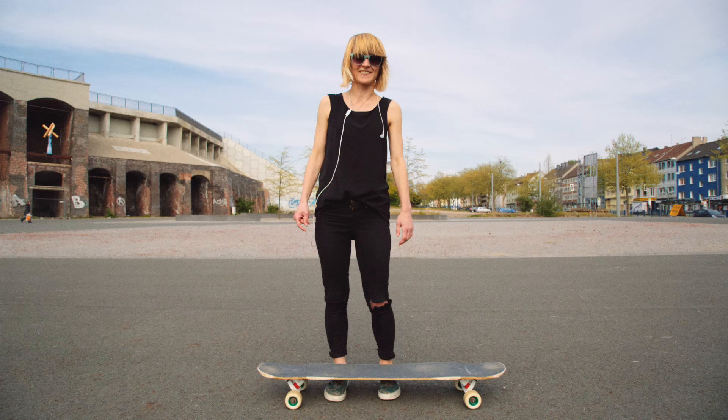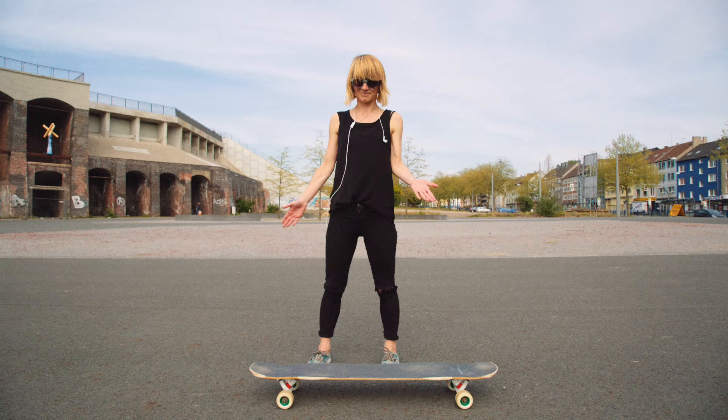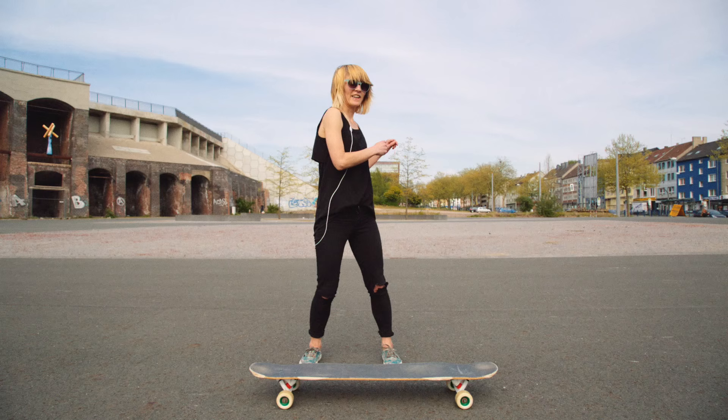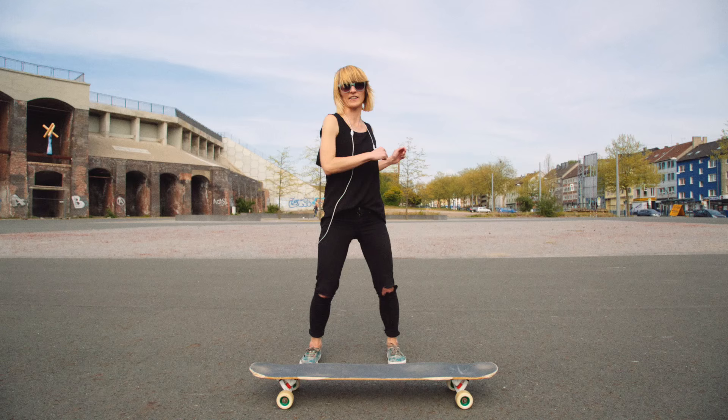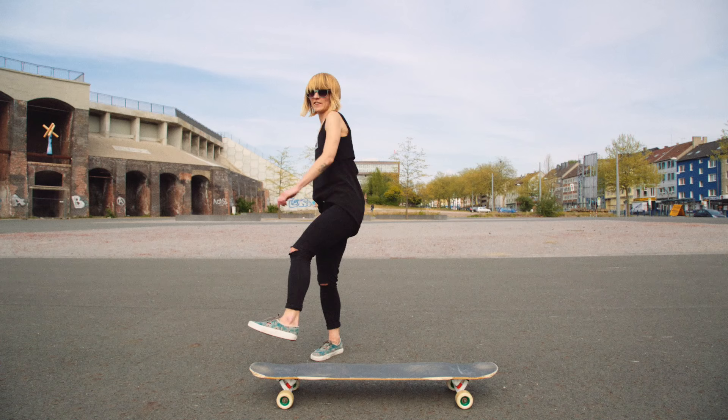The second important thing before you do the shove it is how to use your shoulders, because you have to gain momentum to come into rotation to kick the board around. Because I'm goofy, I do this with my left shoulder — I take my left shoulder back and swing it around, but stop at 90 degrees. This is also what you do with the board: you take the board with you with the foot and stop the rotation here, then kick your body back.